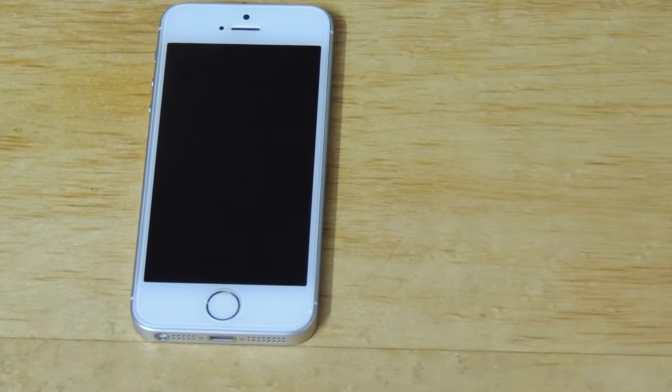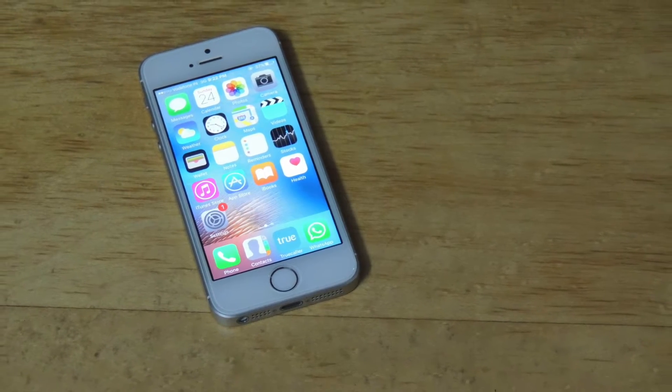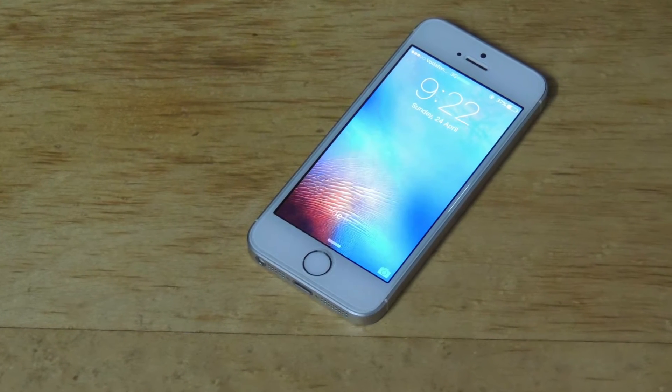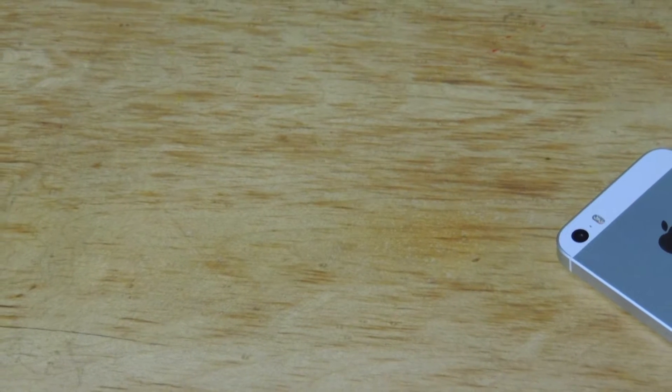Let's get into the display. The display is a 4-inch IPS panel and has a resolution at 640x1136 and pixel density up to 326 ppi. The camera is a 12 megapixel shooter at f2.2 length.